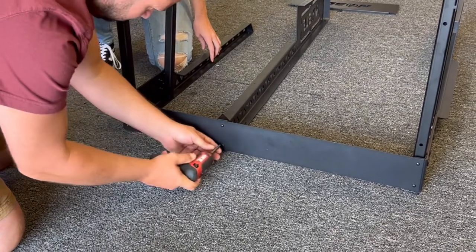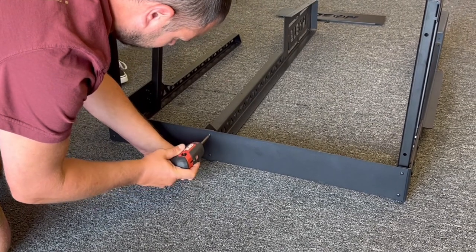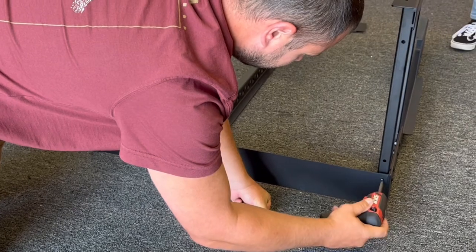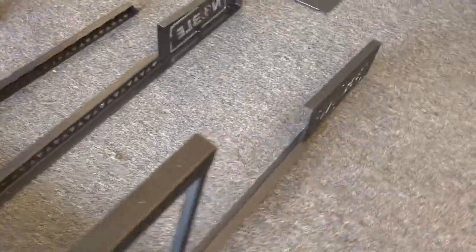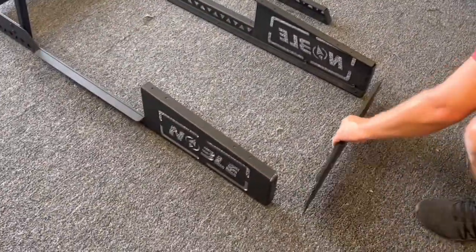After you get the front on, the next step is to get the back piece — the piece with the Noble cutout. That's going to go on the back where the chair goes, and it is self-explanatory which side is up.